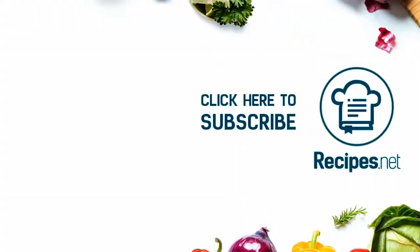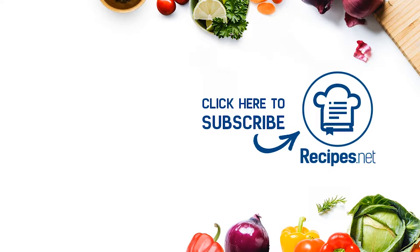Don't forget to hit like, subscribe, and turn on that notification bell to catch more easy and tasty dishes to try at home. Bye!